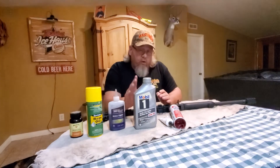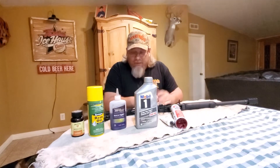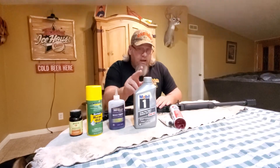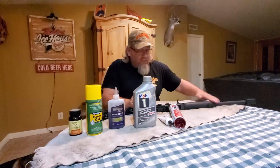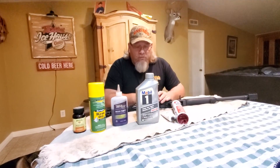Also, for long storage — if I've got a gun that's going to sit in a safe and I don't use it for six, eight months, a year — sometimes I don't shoot some of these guns. I'll go through, dip my finger in here, and just rub the whole gun down, barrel and everything. Just give it a coat of that stuff. It's good and safe for a year. I've never had any issues with it. It's a good storage oil for your guns.